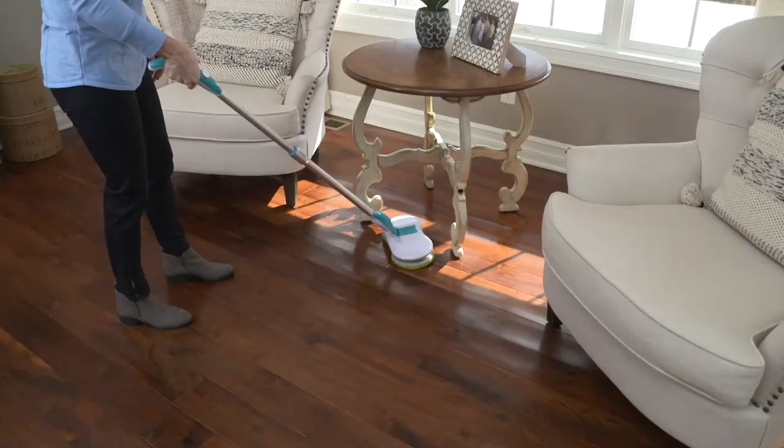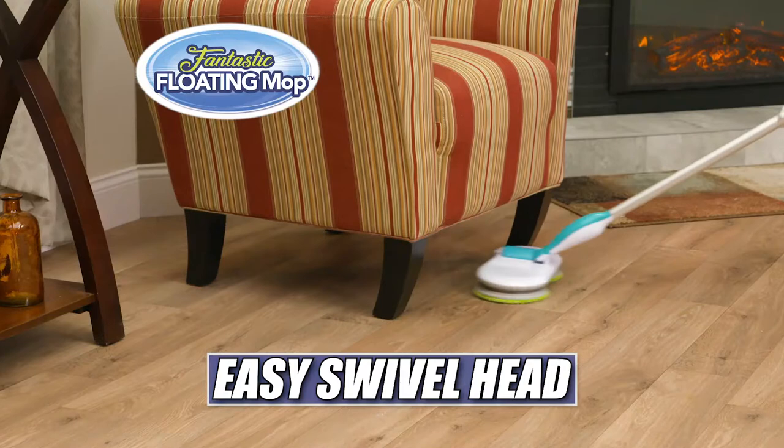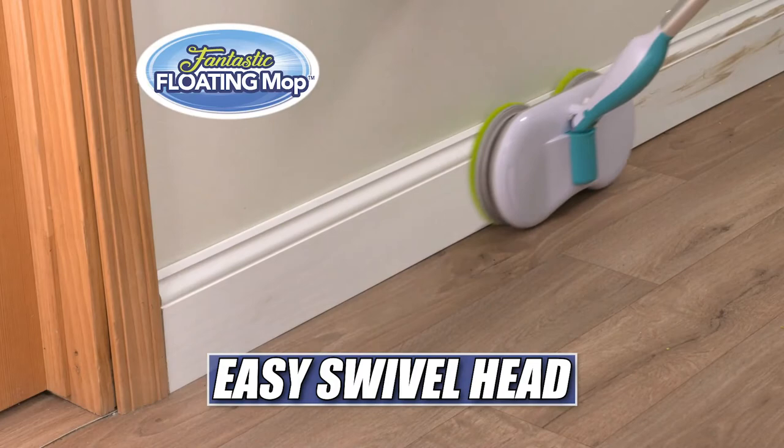The swivel head can easily clean in and around obstacles and get deep under furniture. Even vertical surfaces on steps or those dirty dusty baseboards, never missing a spot. Plus the pads are machine washable and reusable.